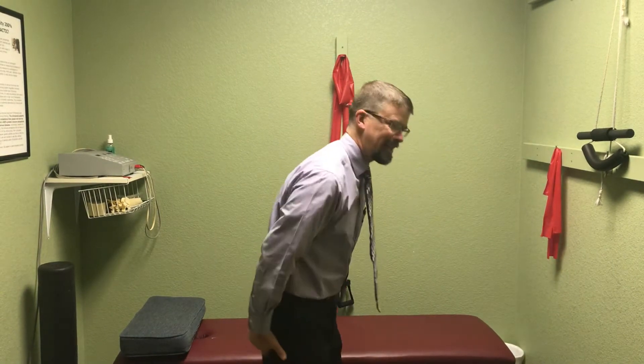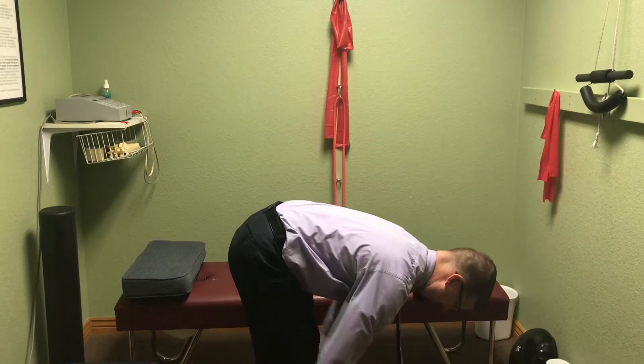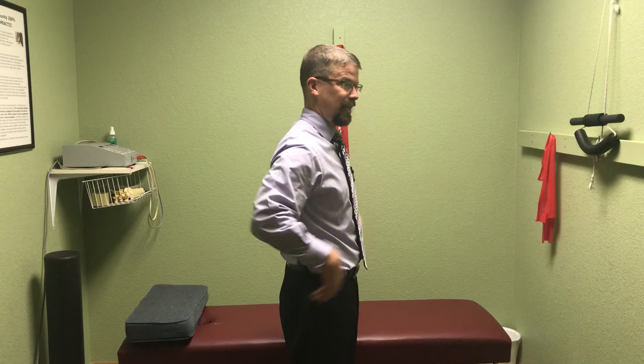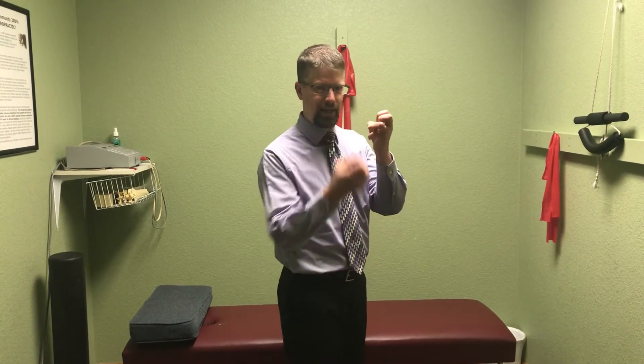One of the things that happens — people talk about hamstring tightness all the time when they bend down to touch their toes, and they say their hamstrings feel tight. Well, most of it is because we don't have the core activated and we don't have deep core stability. So the body actually locks down the hamstrings and locks down the movement with the hamstrings to avoid injury in the lower back.